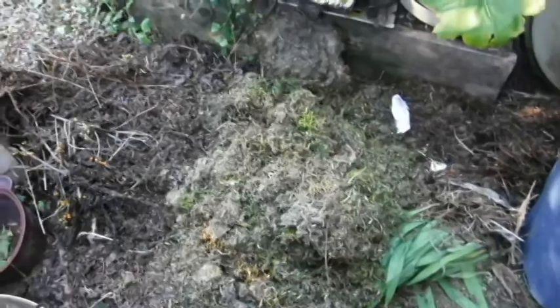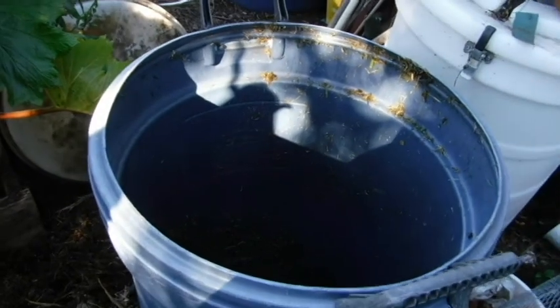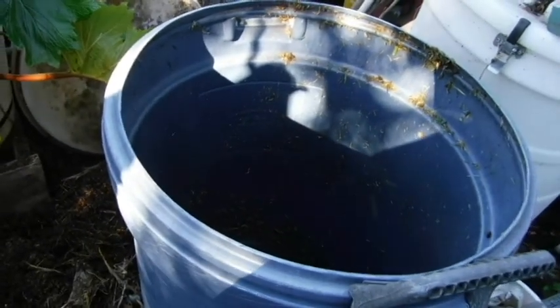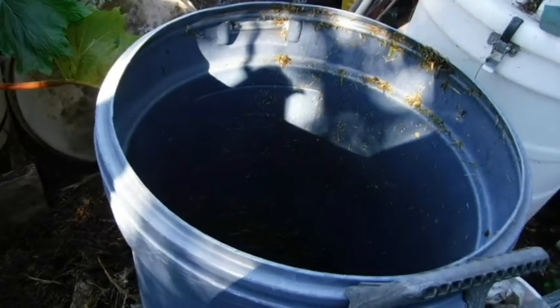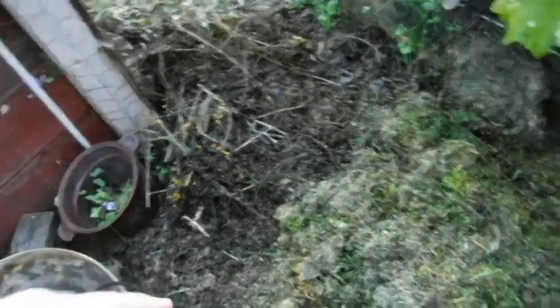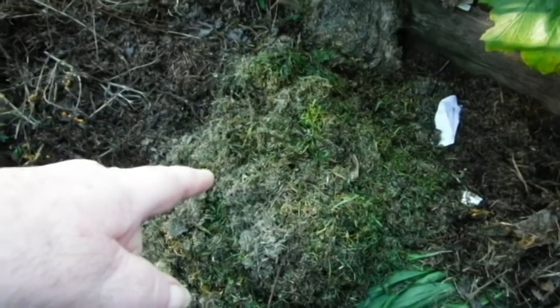I'm going to make trash can compost — a hole in the bottom for drainage. I'll make it over here instead of being all the way on the other side of the yard where the compost pile is, so I won't have to haul it as far. Sticks and twigs go in the bottom, and then Monday's grass trimmings.